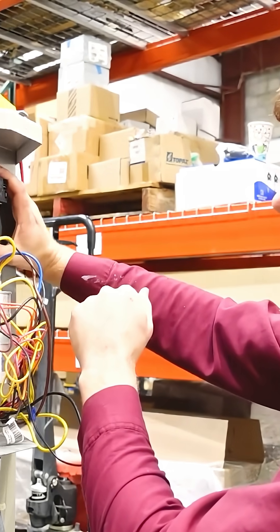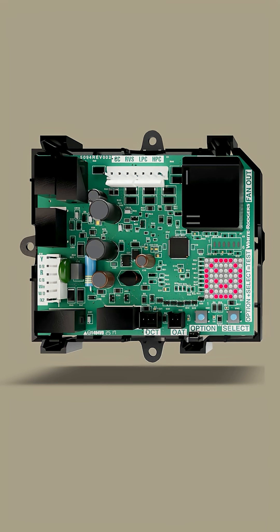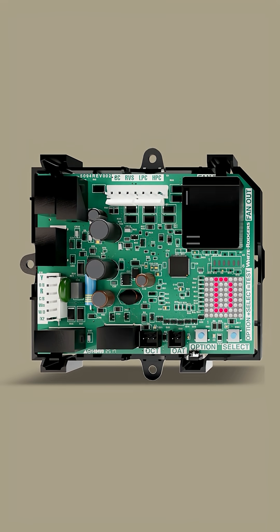One of the nicest things about this — and Bert and I have talked about this in the past and done videos about it — is that it has both timed and demand defrost options. So even if you have a system that comes timed or comes to demand, you can change it to demand defrost through this control, making the system defrost a little less often and a little more efficiently when it does.